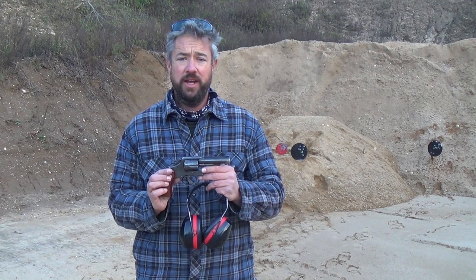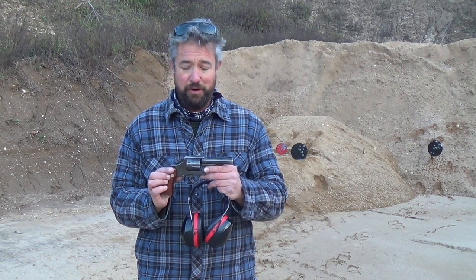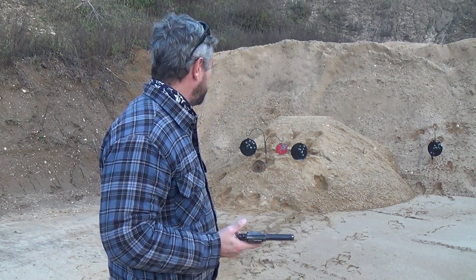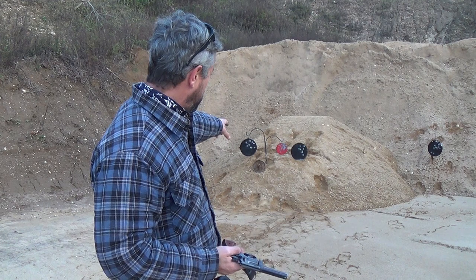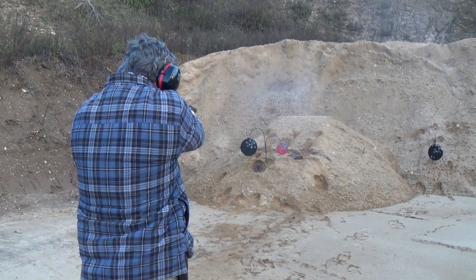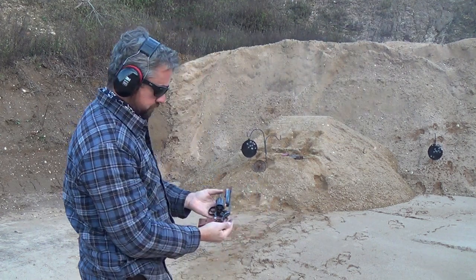I think I've demonstrated pretty exceptionally well how accurate this revolver is. If you know how to shoot, it all comes down to that trigger pull. If you know how to master it, this is a very finely crafted revolver that works very well. Key to mastering is the double-action trigger pull. Now I'm close to the target again — about five to seven yards away — and I have a piece of wood, about an inch and a half thick, and we're going to shoot it and see how much penetration we can get with the 158-grain 38 Special.